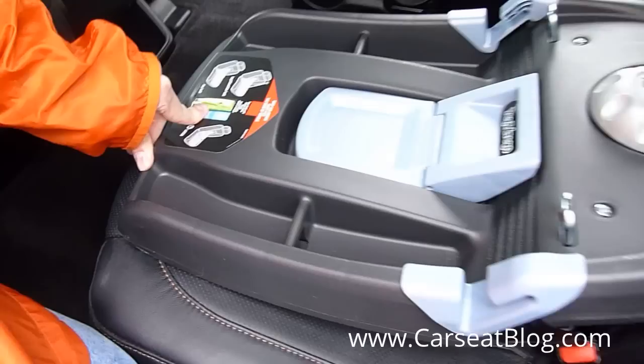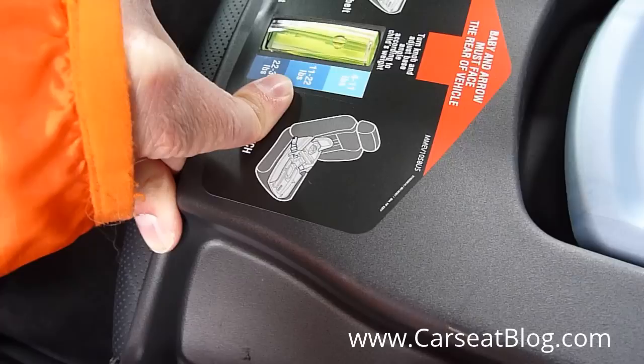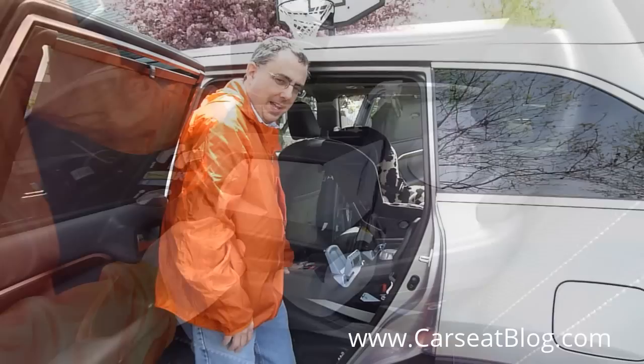We'll take a look at the angle adjuster. It shows three different ranges for children: four to 11 pounds, 11 to 22, and 23 to 35. The angle is adjusted with this knob, up or down. If you find you're not quite in the range for the size infant you have, you can adjust it up or down and then re-tighten to get it to the appropriate angle.